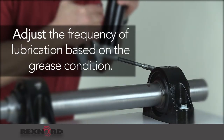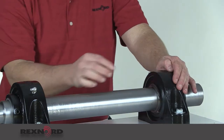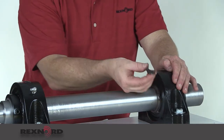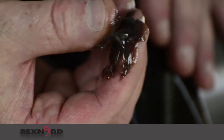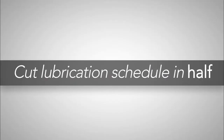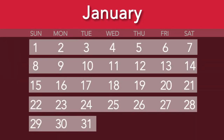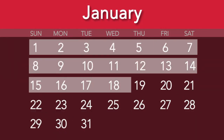The fourth step is adjust. Adjust the frequency of lubrication based on the grease condition. If you examine your grease and it looks like anything other than fresh grease, you will need to adjust your lubrication interval. Start out by cutting your interval in half. For example, if you are lubricating your bearings once a month, then modify your schedule to every two weeks.